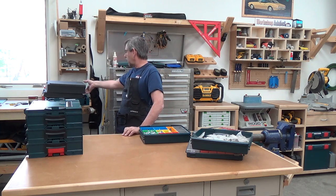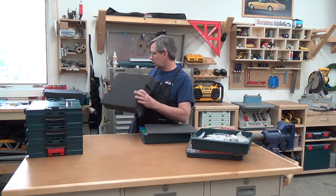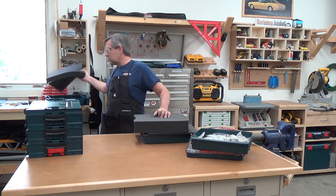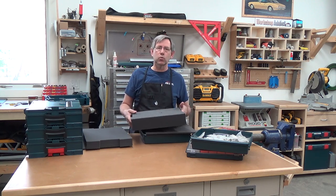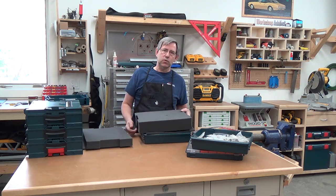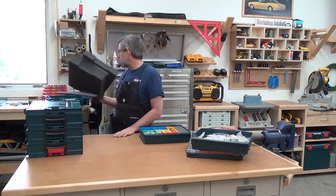You can also add foam inserts to the L-boxes if you have a tool you want to store. This is the L-box 2 version, and here's one for the L-box 1 — it's similar to the foam you'd see in a camera shop. You've got cubes that you pick away to make a tool fit perfectly. So if you had a DeWalt or a Ridgid or some specialty tool, this does a really good job of protecting it.